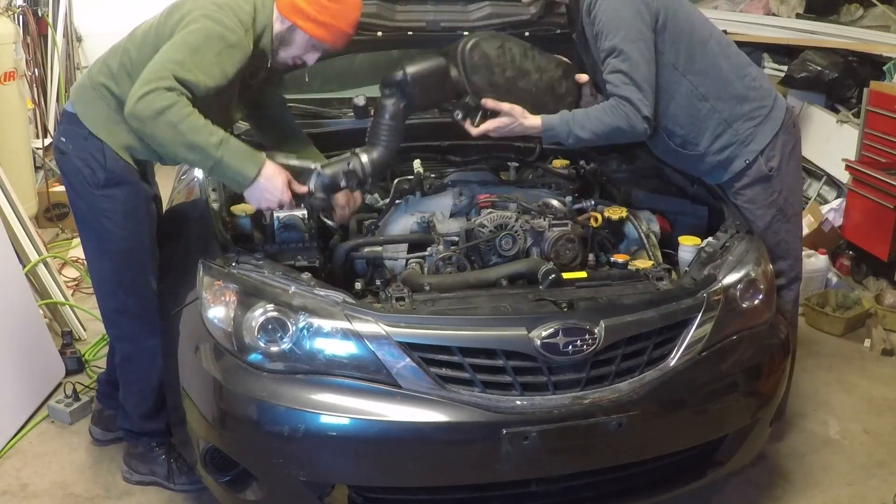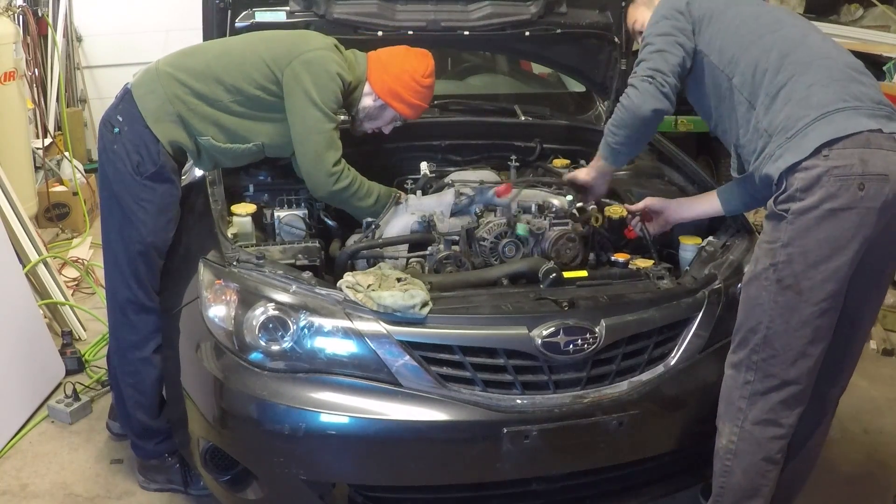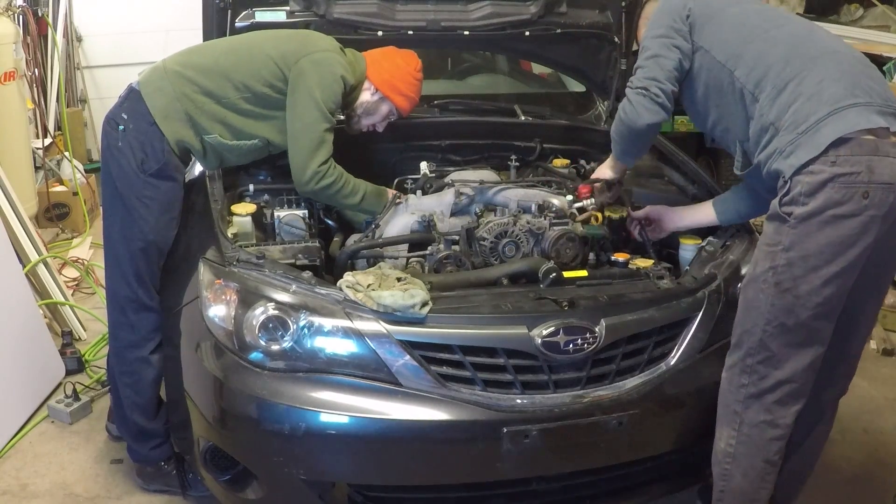While I was trying to figure out how to disconnect the engine harness and some other electrical connectors by the transmission, my brother was removing the drive belt and the wiring to the alternator.